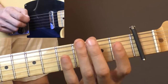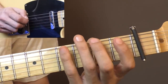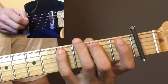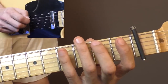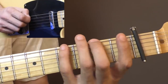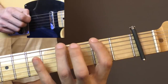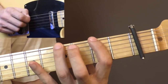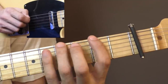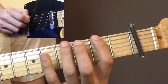You can see me using the middle finger and the pinky here. You can also use the index and the ring finger if that feels better for you — especially for beginners where the pinky is not as developed yet. That might be more comfortable.